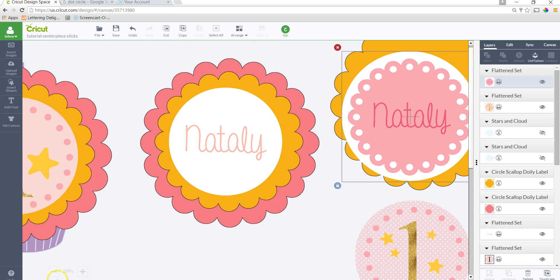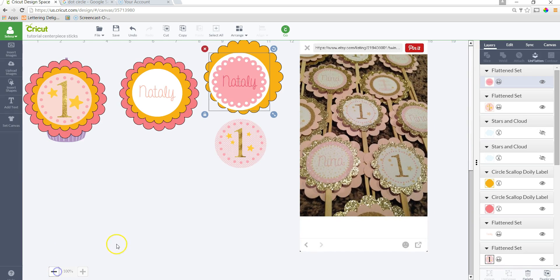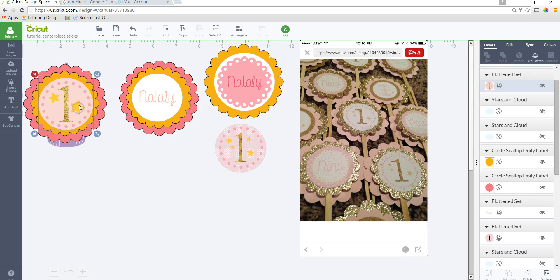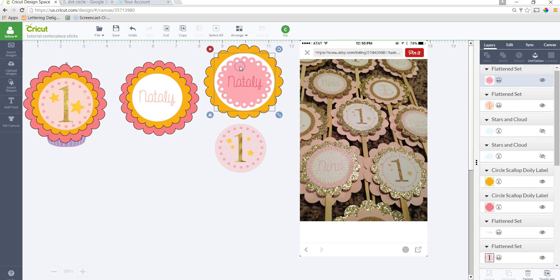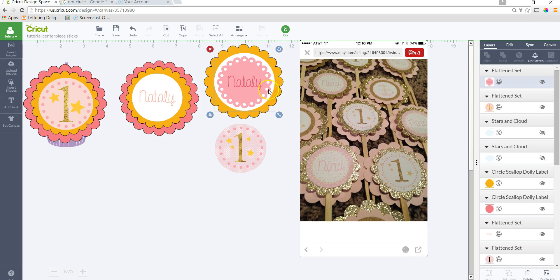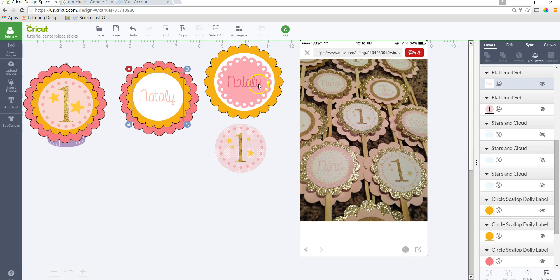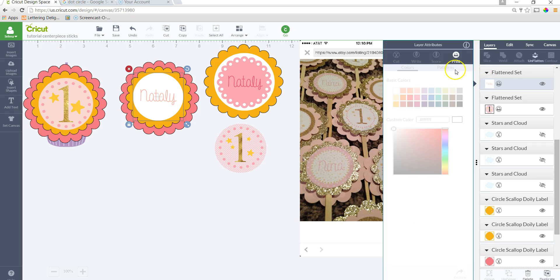So I went over several steps here. First was Hide Contour — it's used for images that have different pieces you want to hide. For the star example, I hid one star. For the scallop circle, I hid the scallop to keep just the little circles. If I were to click each little circle individually and then click off, it would be a solid scallop circle. I also used Weld so everything could flow together.